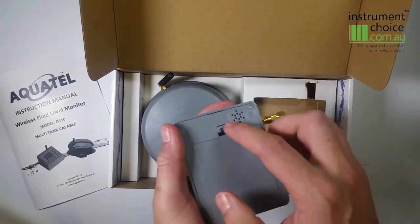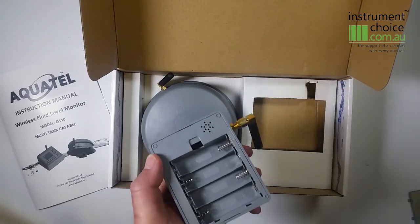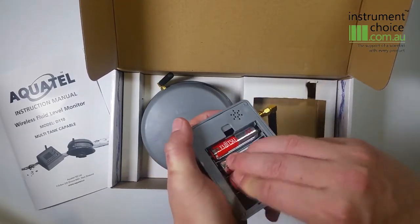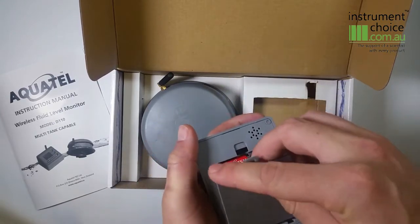To install the batteries into the display, simply flip the unit over and remove the battery cover. Install four batteries as per the tank unit with the correct polarity. The display will automatically power up.